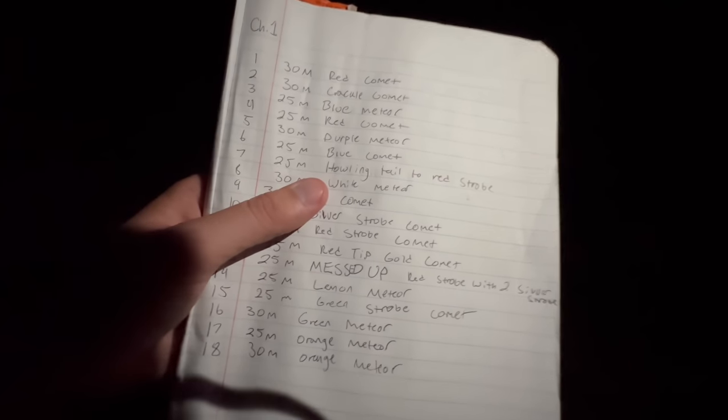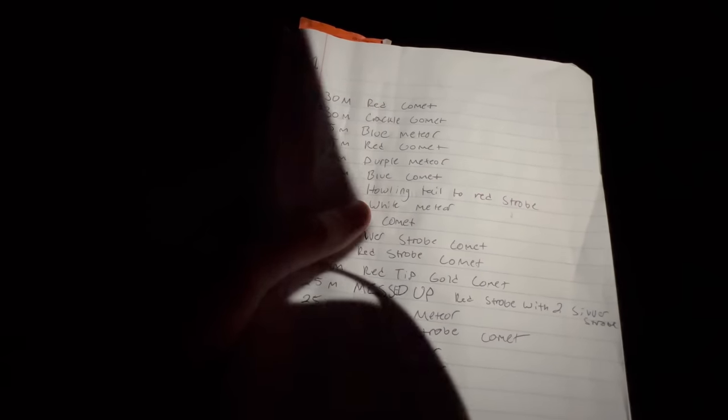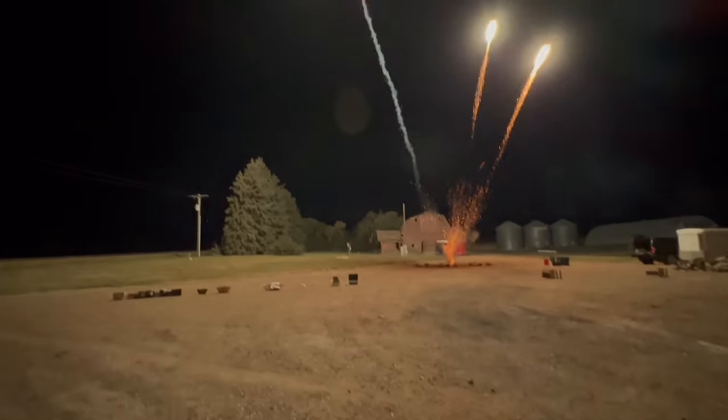Starting with Q1 on channel one: this is a 30mm red comet — those are loud. Next up is a 30mm crackling comet. Next is a 25mm blue meteor. Then a 25mm red comet, a 30mm purple meteor, and back to a 25mm blue comet. Number seven was a misfire — when we checked continuity it was the only one not green-lit, so we're going to hand-fire that after we're done. Number eight is a 30mm white meteor, and number nine is a 30mm blue comet.